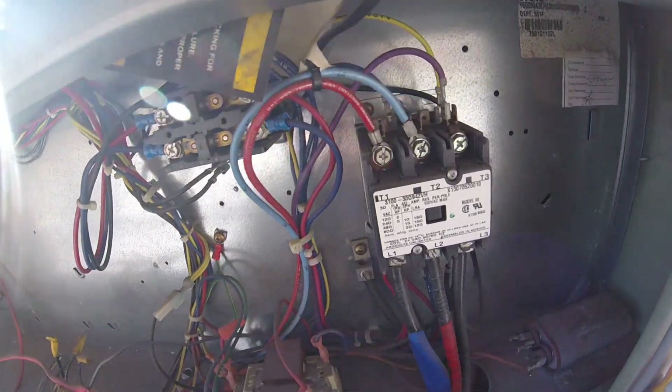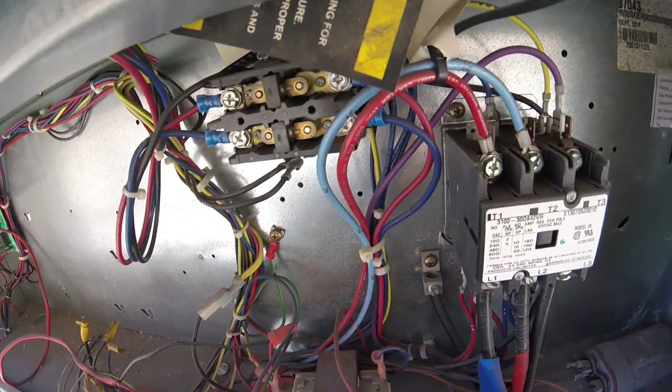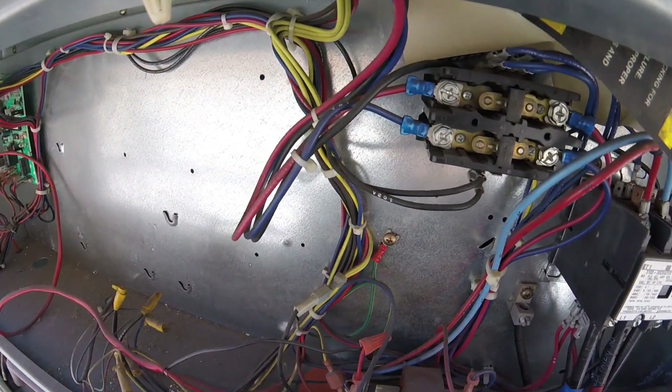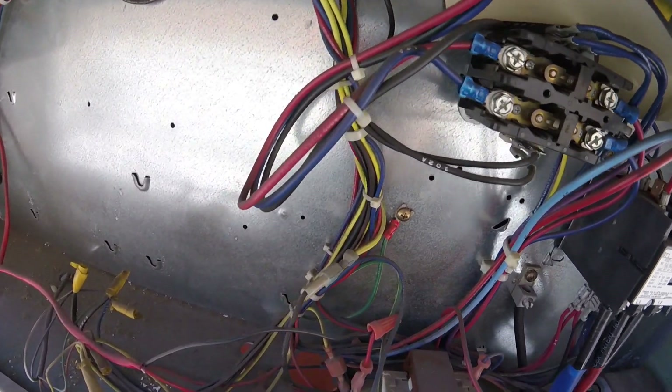One of the most common ways of finding a faulty transformer is having your incoming power — whatever it's set for, if it's 120 volts, 208, or whatever — and you don't have your secondary voltage. And that is how you properly check a transformer.